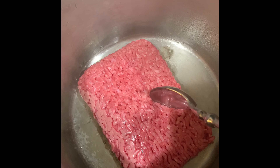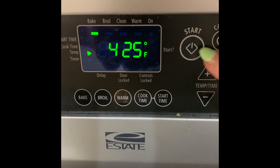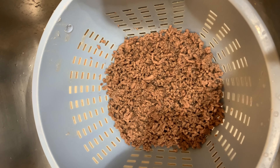Chef Jeff says to get the 80 to 20% ratio. You'll want to turn on the oven to 425 degrees. Once the meat is browned, you'll want to put it in a strainer so the fat can drain off and it can cool.